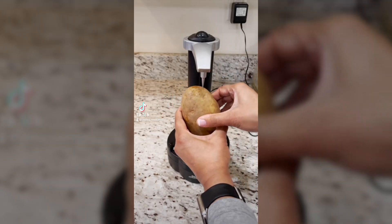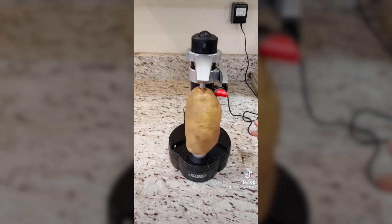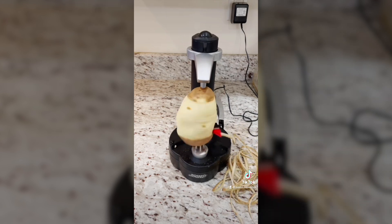This electric peeler can peel a variety of fruits and vegetables in 10 seconds. Just place it in the holder, adjust the arms, and press the red button. It peels just the skin without wasting any nutritious parts. It peels in one clean continuous curl and automatically stops when the cutter reaches the bottom.